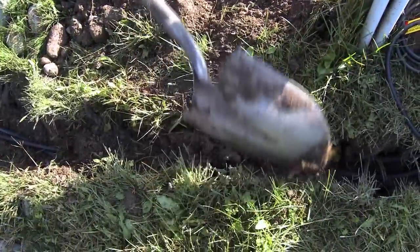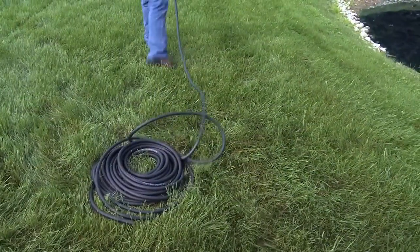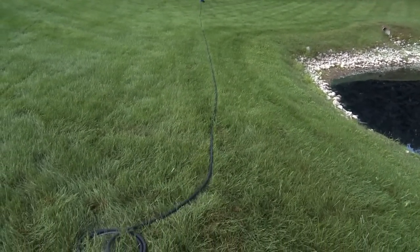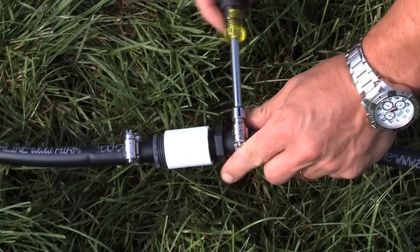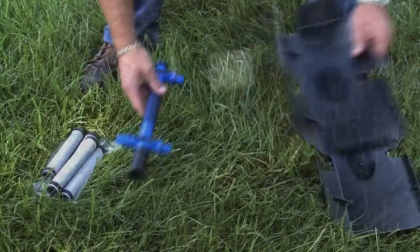Unroll the easy set airline — having it unrolled will make the installation much easier by removing any twists or possible kinks. Connect your easy set airline to the direct burial airline using the provided connector kits. You are now ready to assemble your Air Max Pro Air diffuser plates.